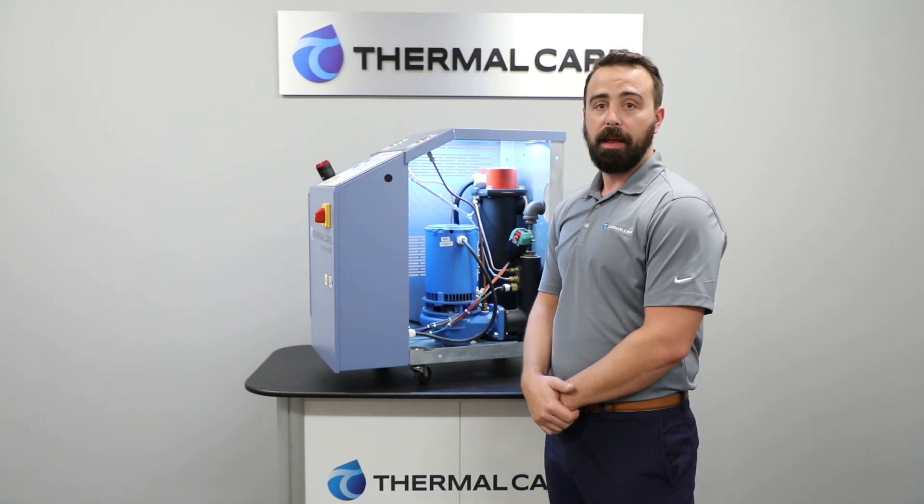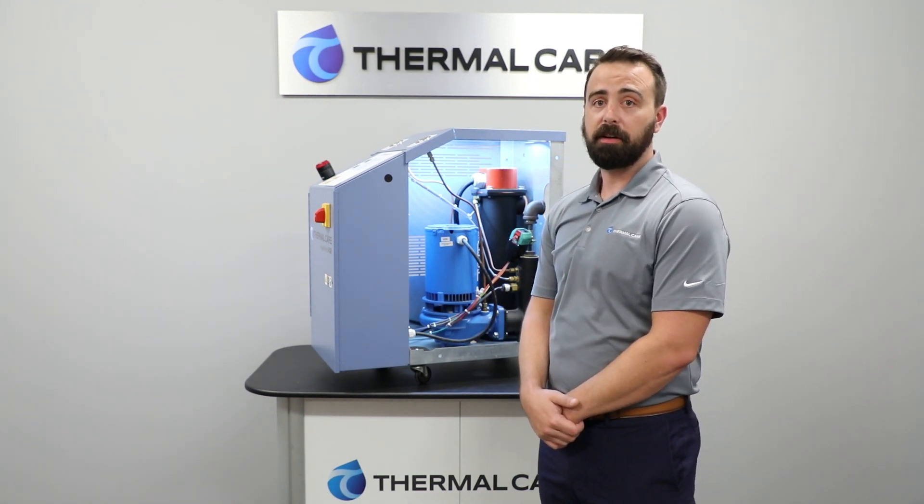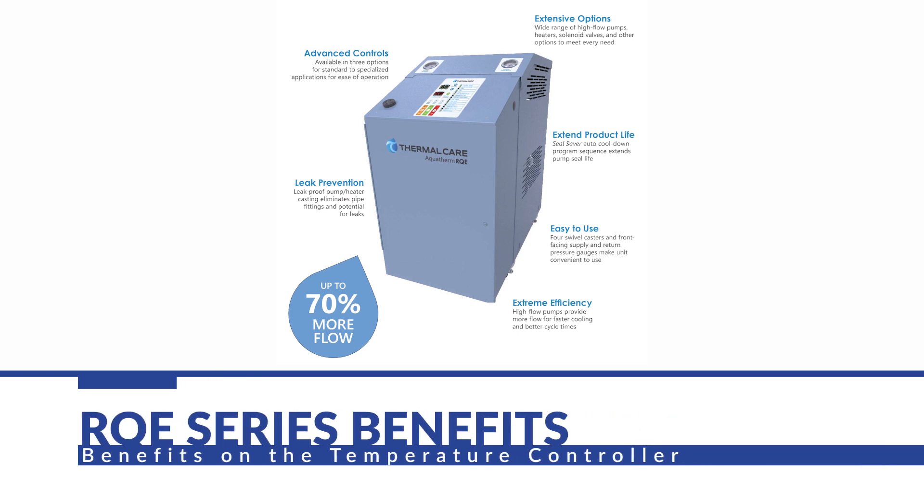The pump and all of the various selections are among the most efficient available on the market. They can even produce up to 70% more flow from a comparable horsepower pump. With those units, the energy savings alone has been shown to save customers up to hundreds of dollars per year.